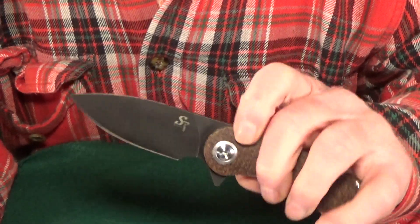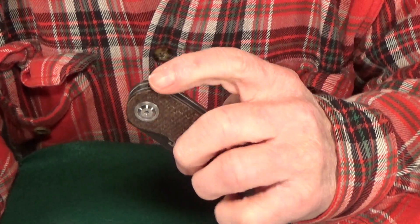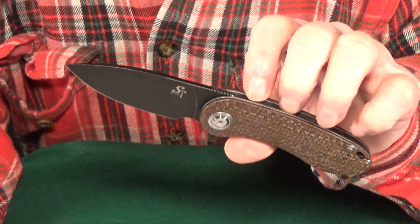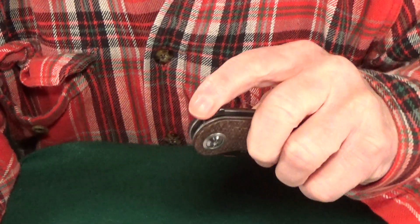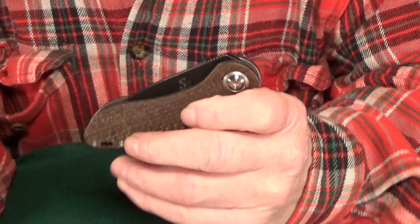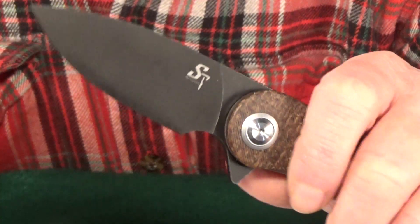The action on this thing is truly amazing. Whatever they did to this D10 pivot, I wish they did the same to all of their knives, because I absolutely cannot fail the deployment — and I have been really trying. The closing is good too, but that opening action is just no joke.